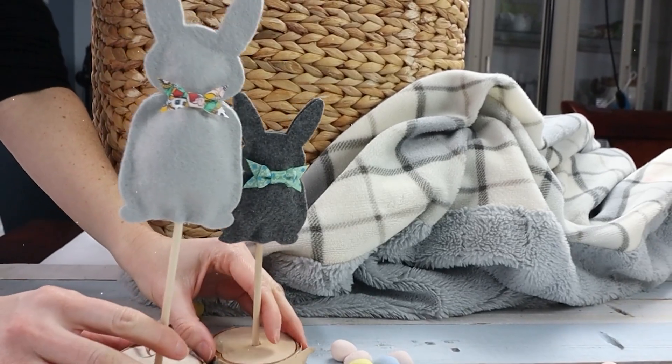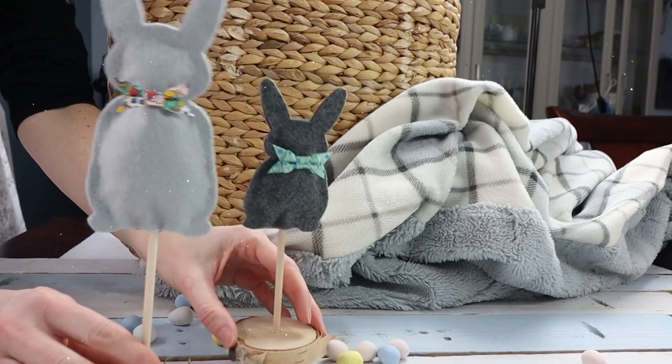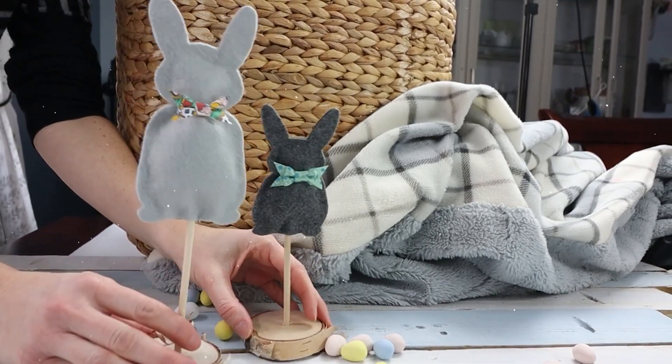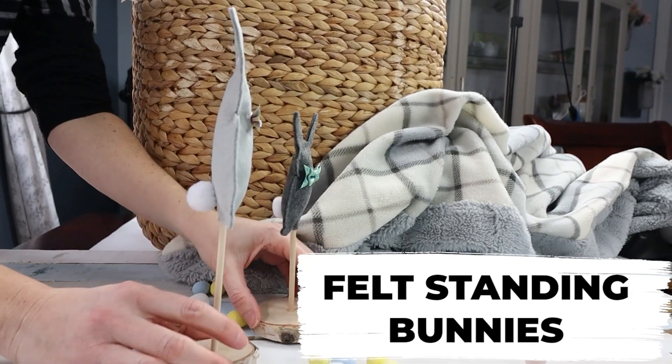Are you ready for some hopping fun? These adorable little felt bunnies make the perfect addition to any spring decorating. Today we're sharing this simple no-sew craft idea, the latest in our Easter series for this year.